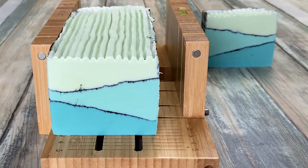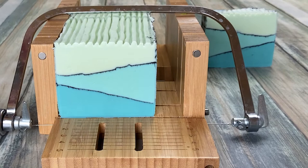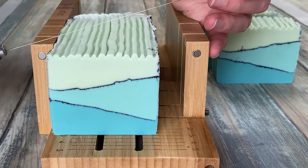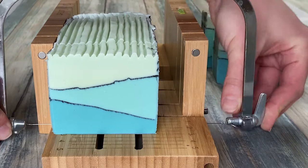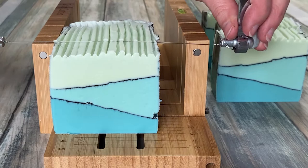Lisa from I Dream in Soap showed a great alternative in one of her recent videos — how to get the look of a mica line without actually making one. It's a really nice technique and I'll leave a link below. Besides all that, I love this soap. I make soap only for private use, not for sale, so I don't really care about the air holes or the charcoal on the sides.